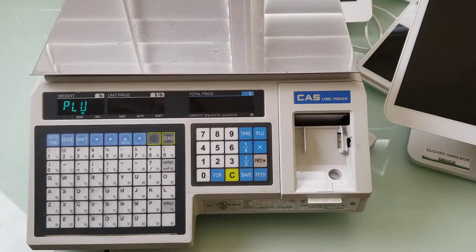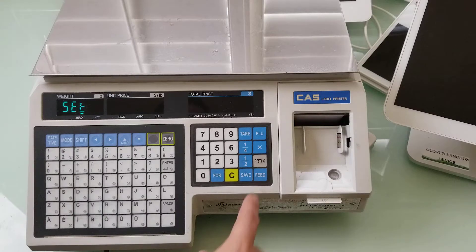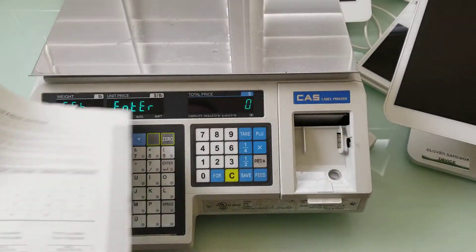We have to press the up key three times — although the instructions say twice — and the display will show SET. Then we have to press the print key and the display will show SET ENTER ZERO. The display shows SET ENTER ZERO.